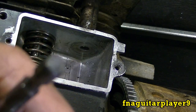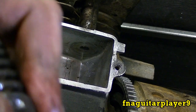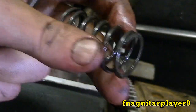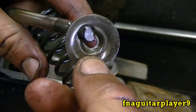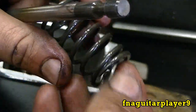This is the intake valve here. Don't get your springs mixed up because they're usually different — the exhaust spring is usually a little bit stronger. This is your retainer clip here. Get it in there like that.